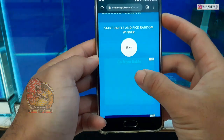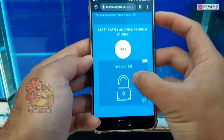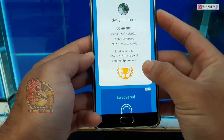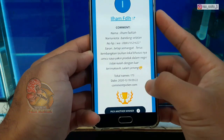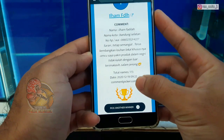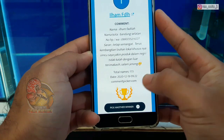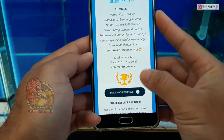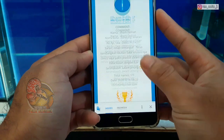Semoga kalian yang beruntung kali ini. Bismillahirrahmanirrahim, berdoa ya bosku, kita pilih pemenang yang pertama. Selamat buat Mas Ilham Fadillah, ini dari Bandung Selatan. Sarannya: tetap semangat, terus kembangkan lohan lokal khususnya cencu, saya yakin produk dalam negeri tidak kalah dengan luar. Terima kasih, salam jenong. Selamat sekali lagi buat Mas Ilham Fadillah dari Bandung Selatan.